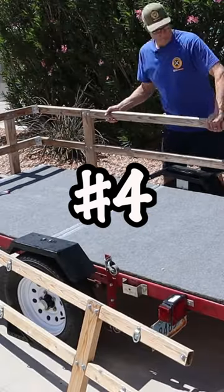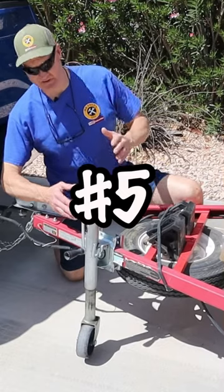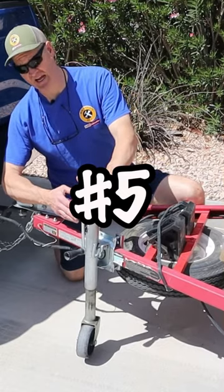My number 4 mod is my rail system. I built my rail system out of 2x3s. Number 5 is this 1,000-pound trailer jack.